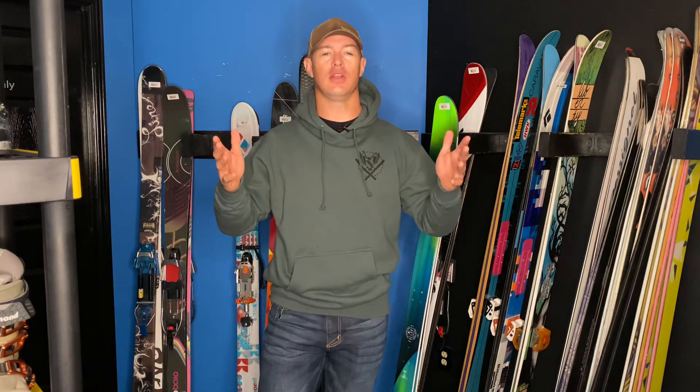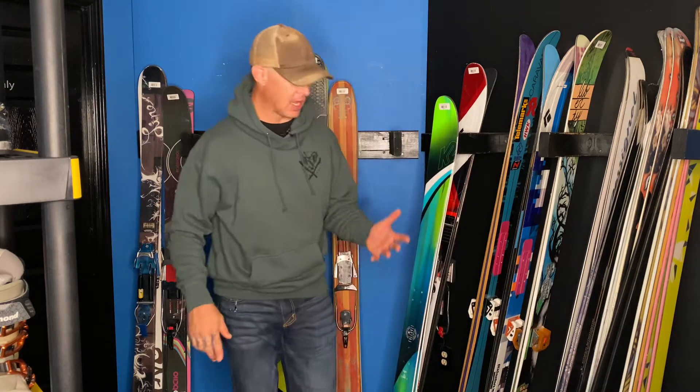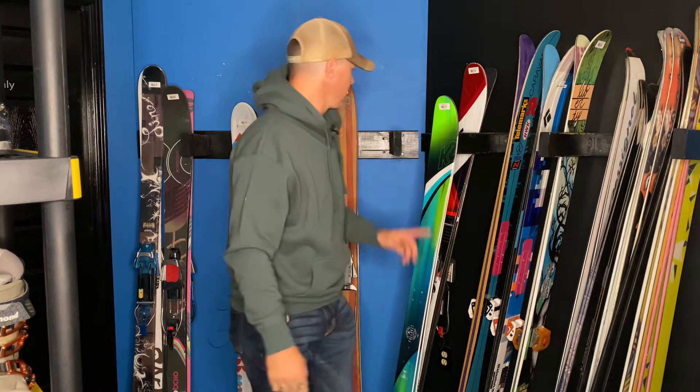Happy Monday everybody, we're back and this is your used gear highlight of today — the first one of the week. Today I'm going to go over a ski, a boot, and some parts.